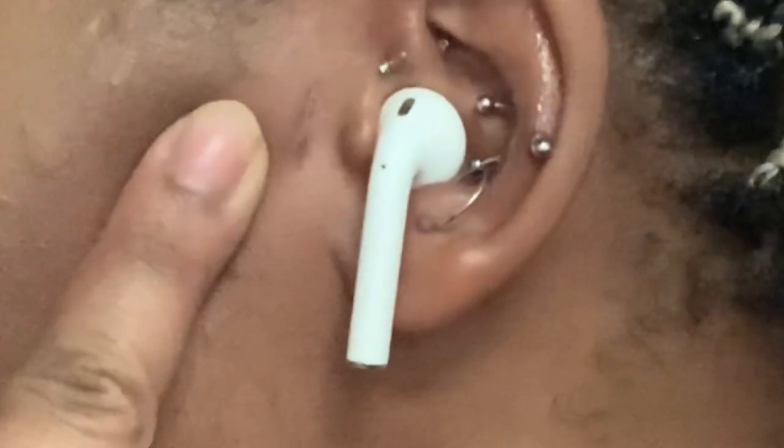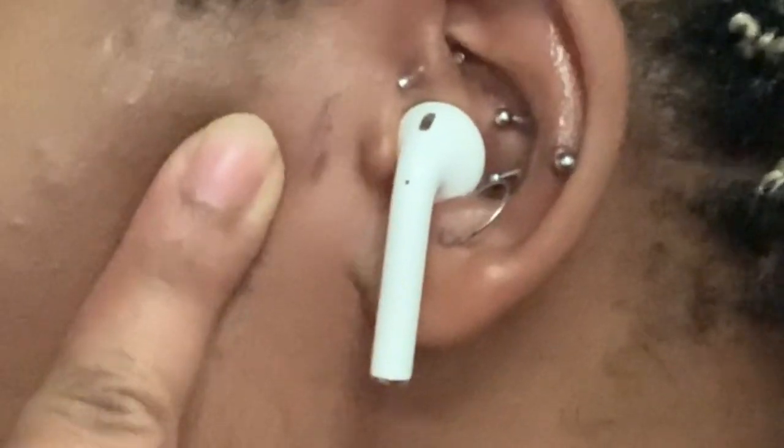I just recorded another video talking about my microdermal and this video is going to be about my surface tragus coming out. Very sadly, very unfortunately, it just started rejecting. So this is where I had the surface tragus. It was my favorite one — the one I just adored the most and really enjoyed having.